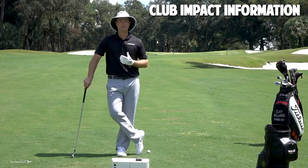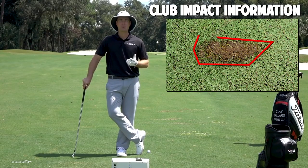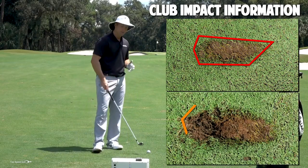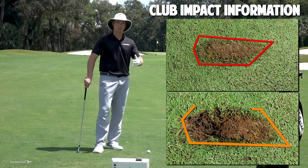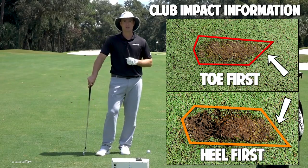I mean, when else in golf — I'm guessing that you don't have a camera crew with high speed cameras following you around during your round of golf — when else do you get direct feedback on what happened at the most important part of the golf swing, which is when you hit the ball? Whatever your divot tells you, there's a ton of great information in there.